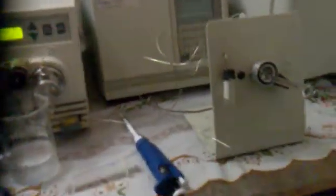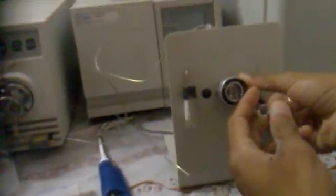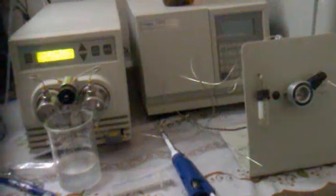This reading continues once the complete run is over after the fixed run time. We will again bring this Rheodyne injector back to load position, remove the syringe, take a fresh sample, load it again, and then go for injection mode as before.